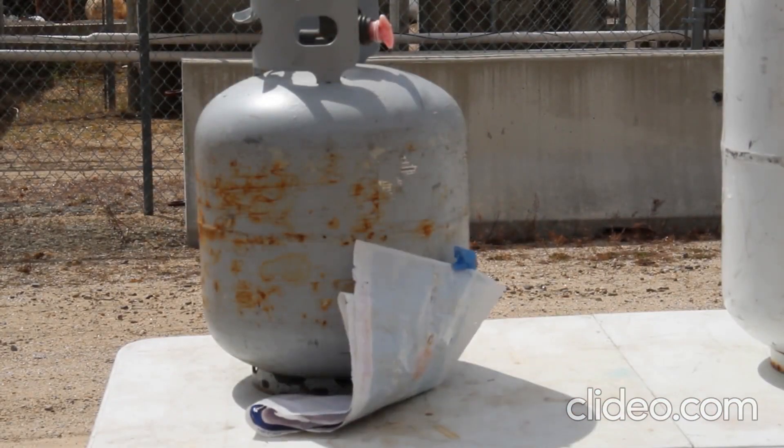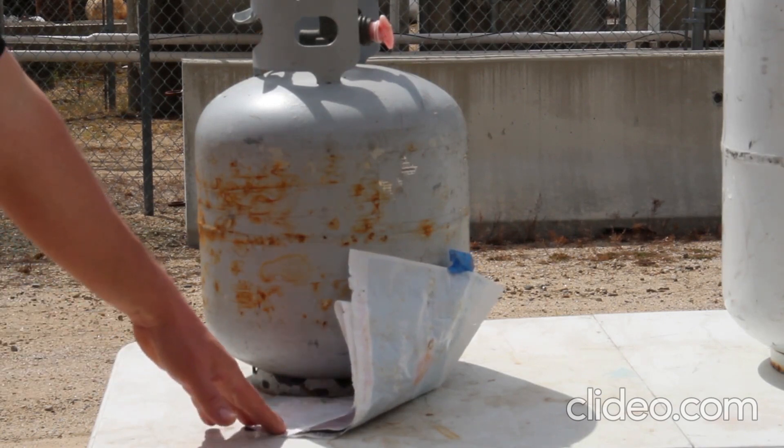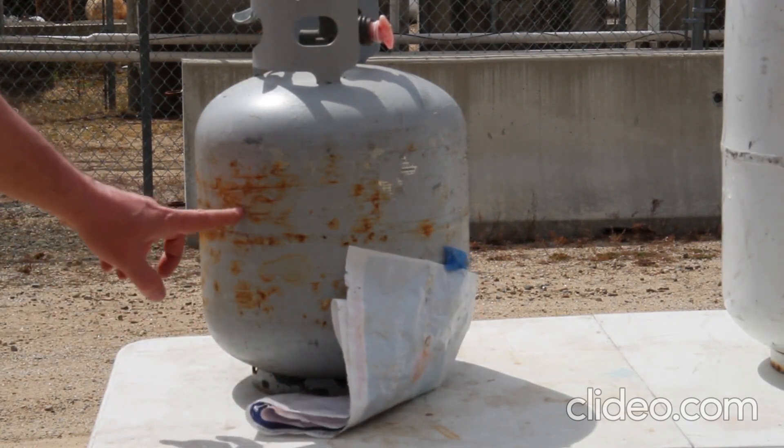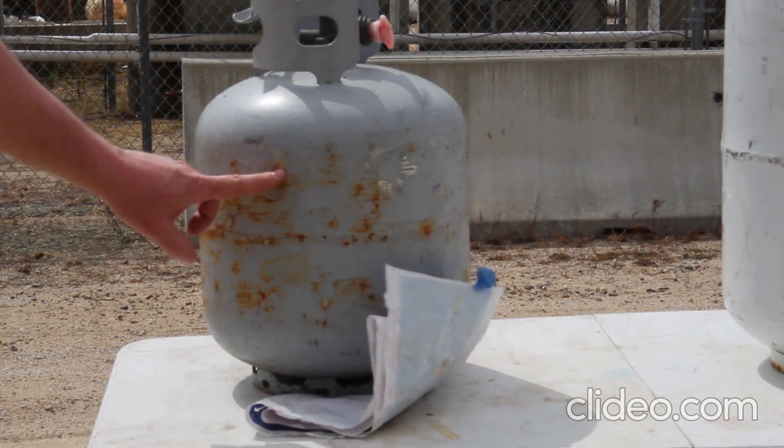Here's a good example of a 20-pound portable cylinder. It is imperative that you remove the plastic sleeve. As you can see, this one is a good example of excessive rust and pitting that was hidden by the sleeve. So make sure you do a proper inspection on that.